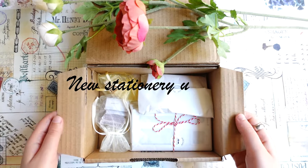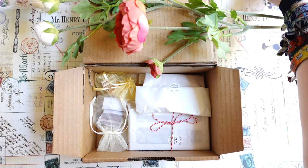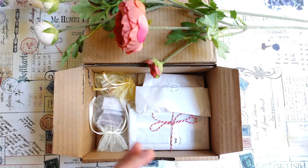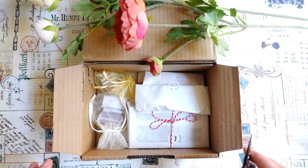Hello everyone, Julia here, hello from Sweden and welcome to a new video. I just received a little package from one of my favorite stationery shops, Cafe Analog, and I want to open it together with you.